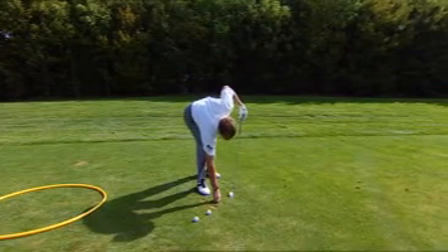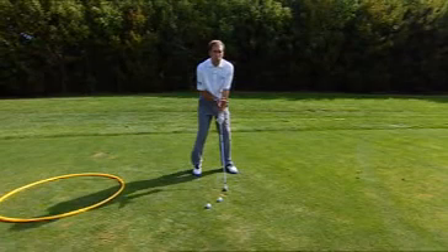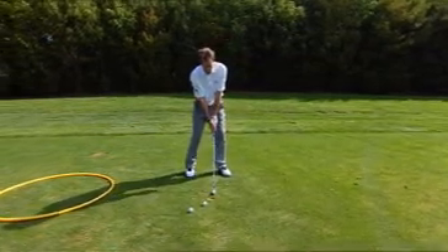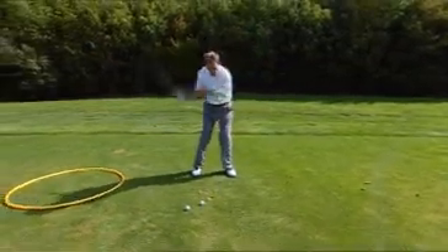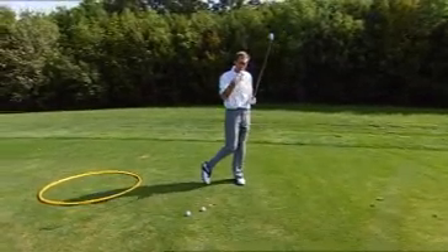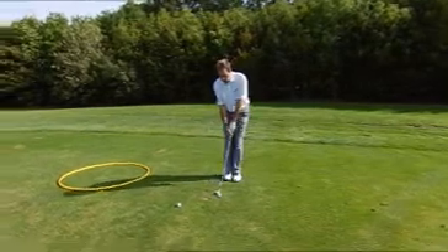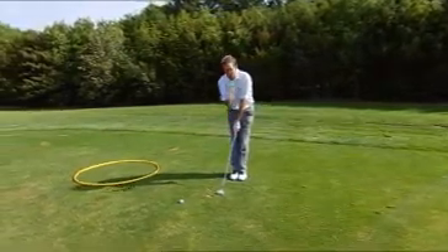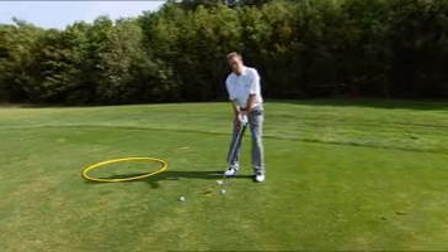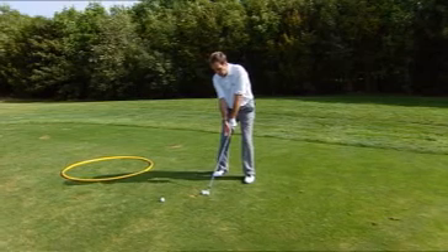Put a tee in the ground and do some practice swings here. Focus on the club head — forget all your old swing thoughts now. Focus on that club head and just think about creating a big circle with that club head and nothing else. Simply let the body respond. From there, bring a golf ball in and do the same thing. Forget about the shot, forget about hitting the ball. Just set up and imagine that big yellow circle around your body, starting at the club head.